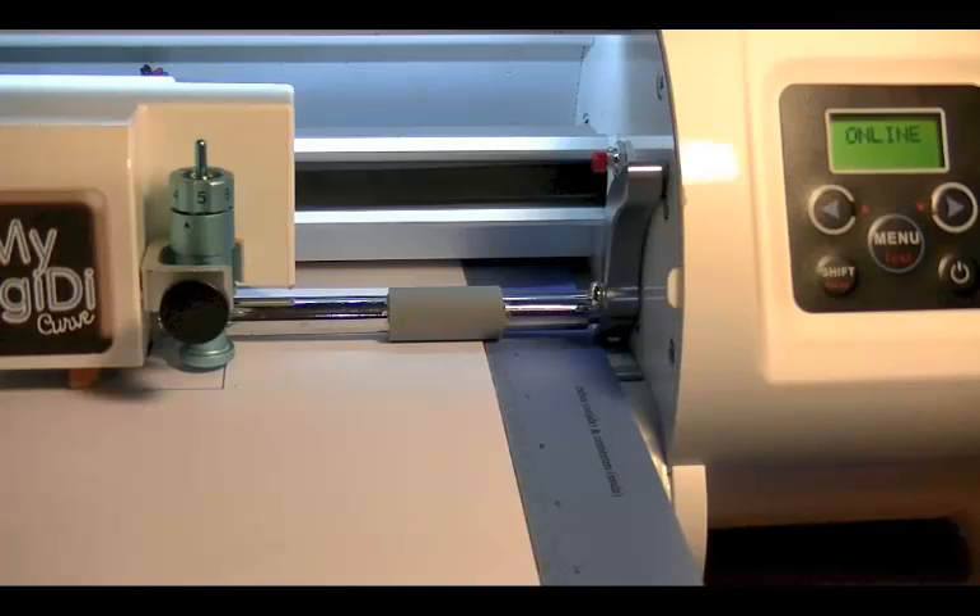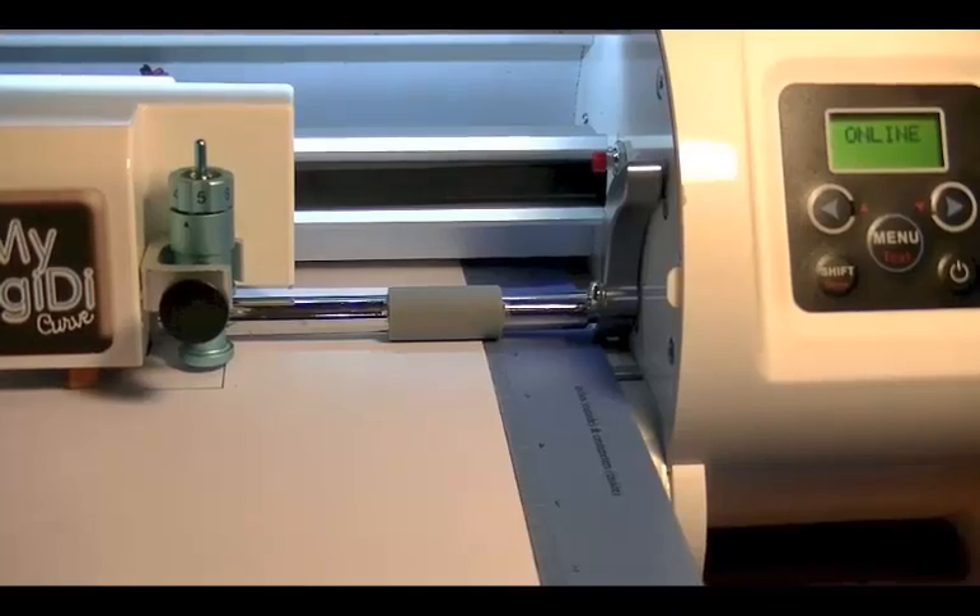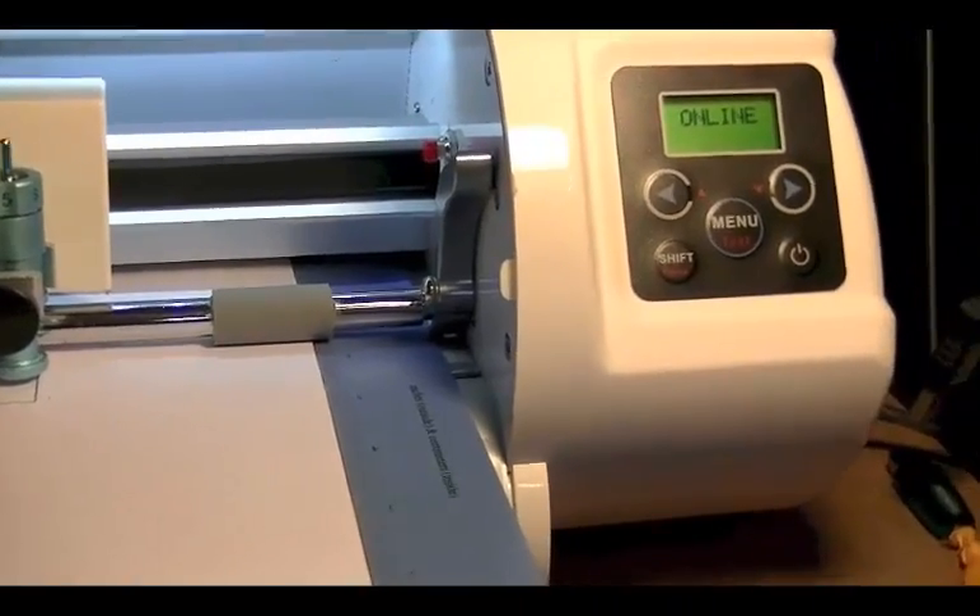It may pay you to write that figure down. Once you're happy that the Cut line and the Print line are the same, write the figure down somewhere safe. Now we're going to have a look at the Y axis, which is the horizontal.